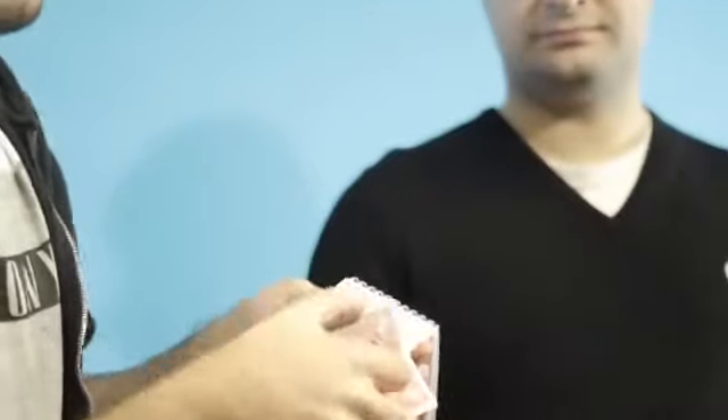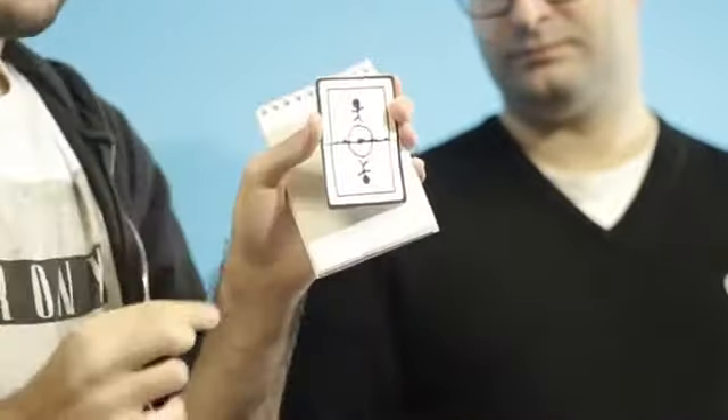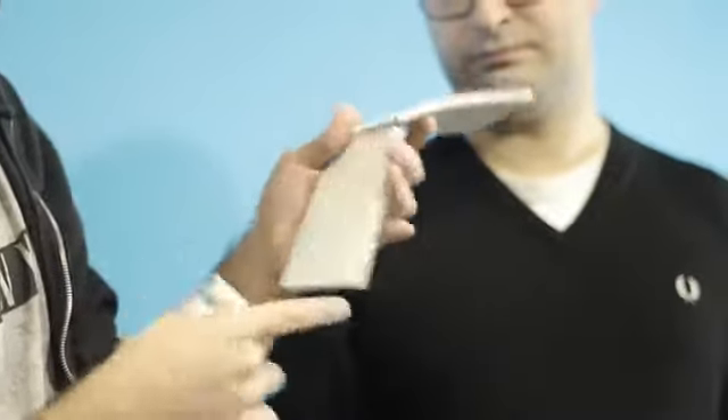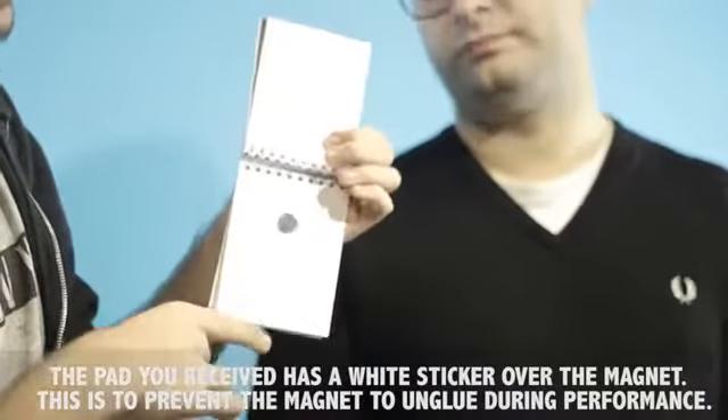You will have, first of all, this card, which is a flap card, made with elastics, which also has a magnet here. You will also receive a notepad with a big magnet here at the back of the last page.